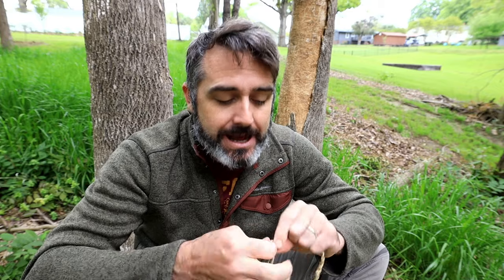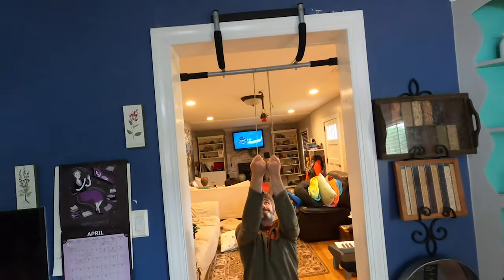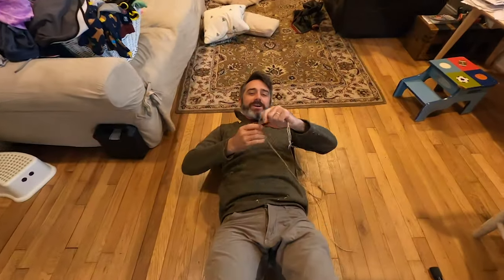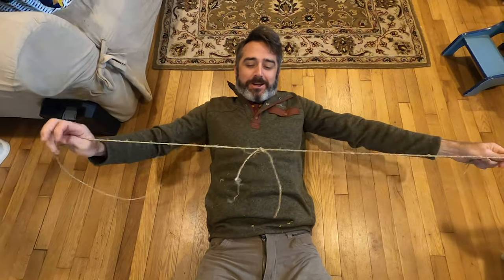Hit that like button if you got something out of this. If you're making rope right now, comment down below — or comment why you're not, because you should. Stop, rewind, take off your shoelace, make some rope out of that. Might as well — this is a basic technique. I hope you enjoyed and we'll see you in the next video. Check out some more of these. It didn't quite hold my body weight, but very close.